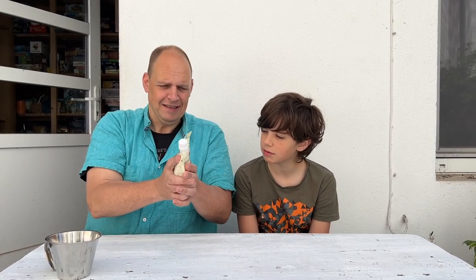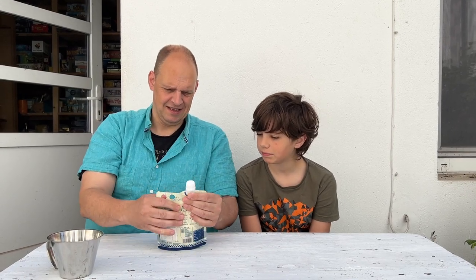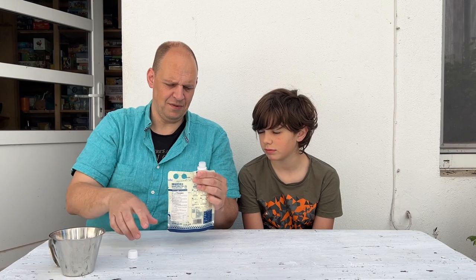Where did you get these things, Ilka? The Asian supermarket here in Dusseldorf. We have a lot of Asian supermarkets, and this was one of the biggest ones. There were a lot of flavors. We went for roasted milk - roasted sweet milk. This is a tea shake with milk.